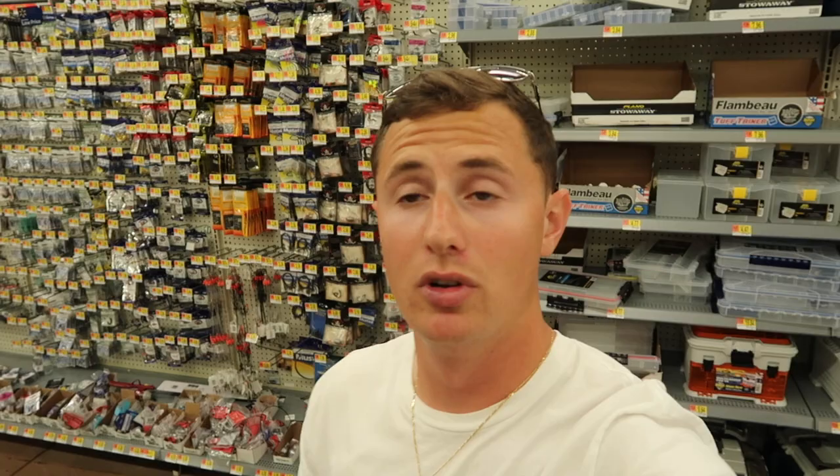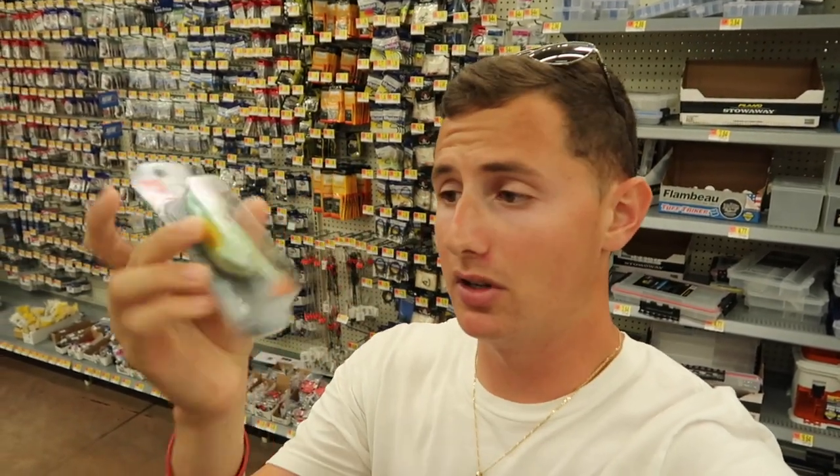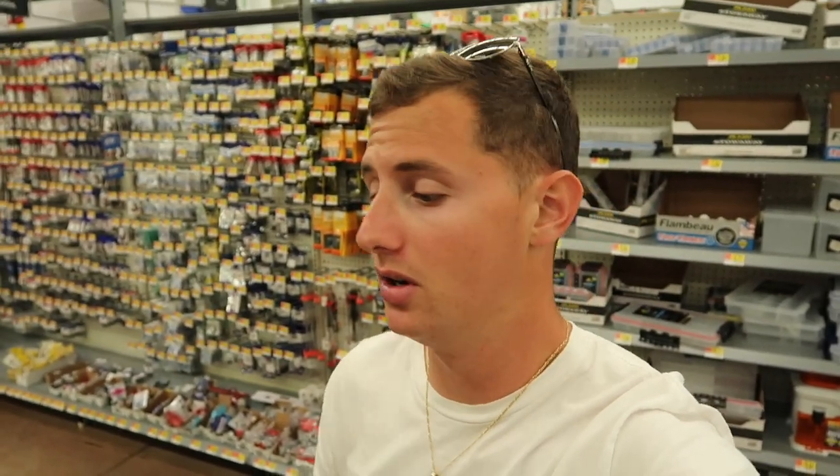Those are some really cool baits that I've never seen. This was like a $15 bait usually — off brand of course — but this is only two bucks. Let me know if you guys want me to come back here and do a budget fishing lure challenge or something of that nature. Anyways, let's go hop over there and see if we can find a good fishing rod for under a hundred bucks.